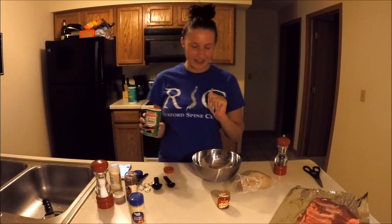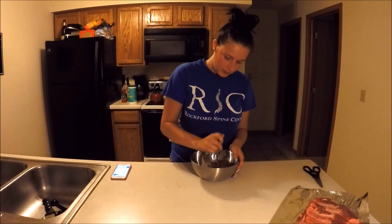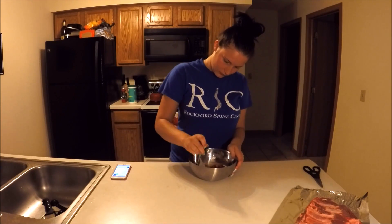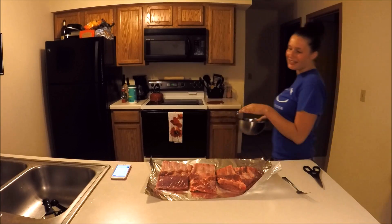It just has a little bit more kick than the others. We're going to do two teaspoons of black pepper. Go ahead and mix that up into a dry rub mix, then spread it evenly over both sides of the ribs.